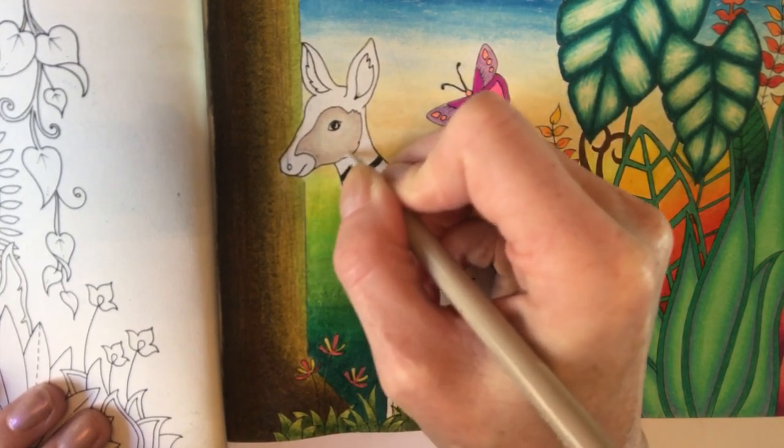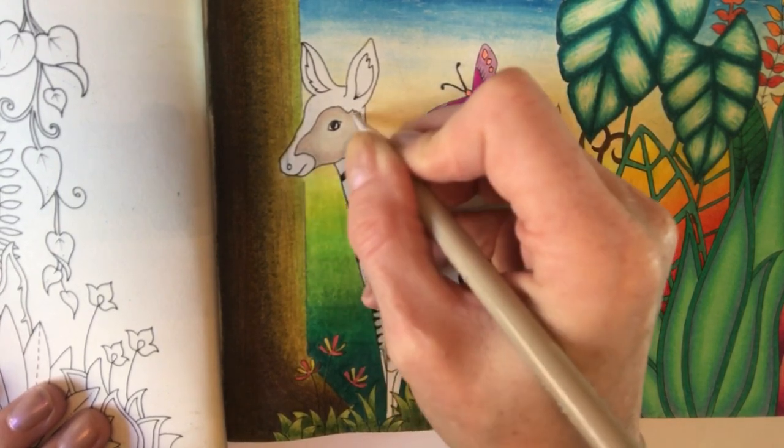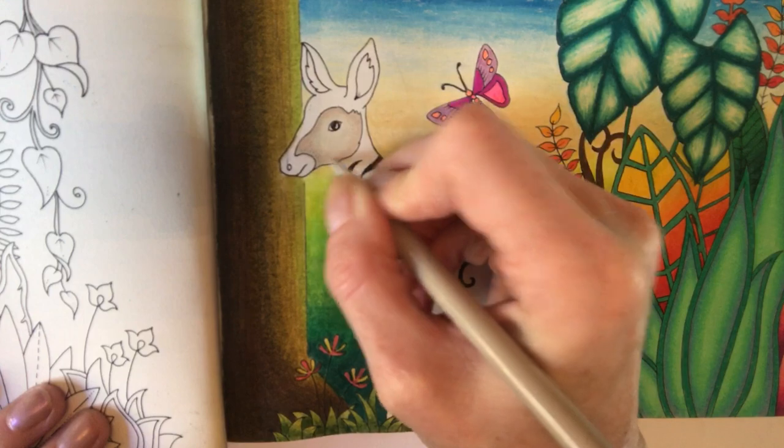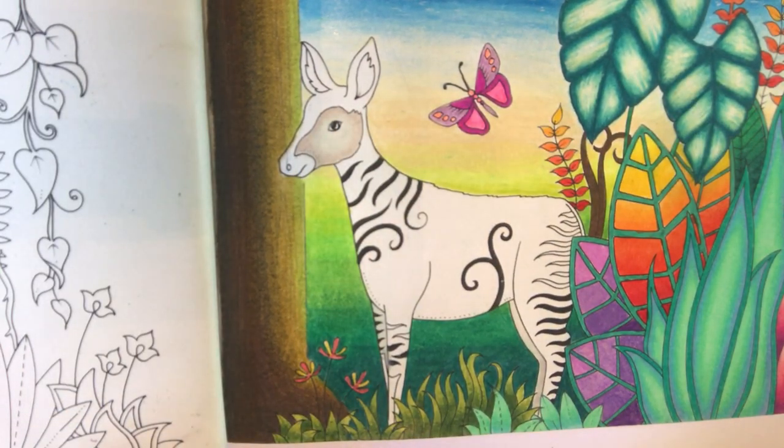That's all we have to do to the side of his face — really quite easy. It's just a matter of looking at images online and picking yourself the right colours to make him look realistic. So I can actually put my putty beige and my grey colours to one side now — my 10%, 20% French grey, and putty beige.